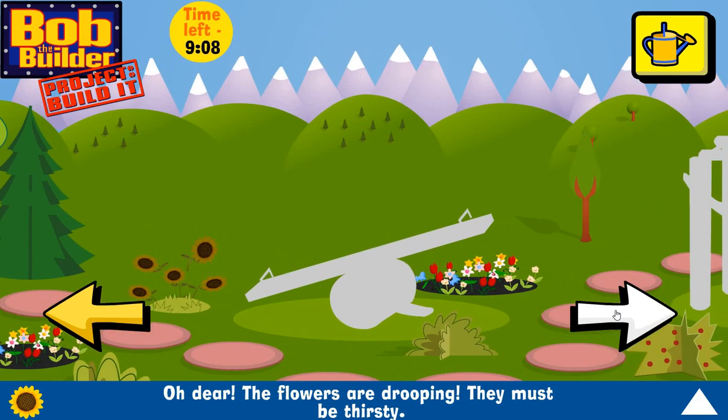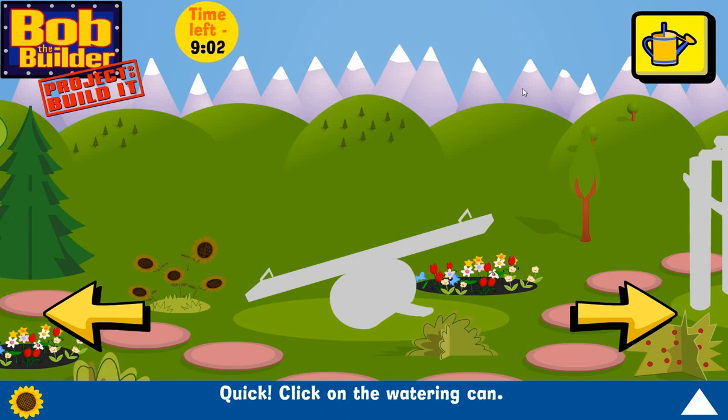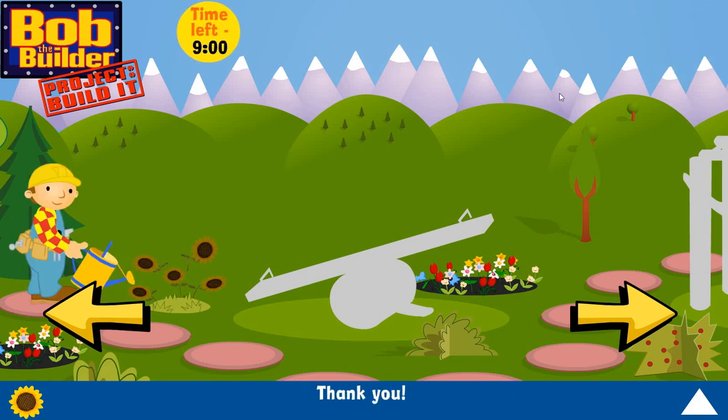We've built a smashing swing! If you want to build something else, let's explore the park. Oh dear, the flowers are drooping — they must be thirsty! Quick, click on the watering can. Thank you!